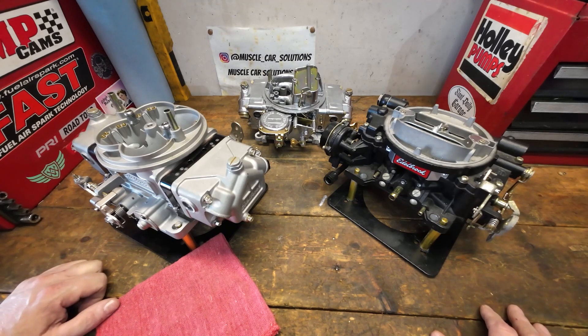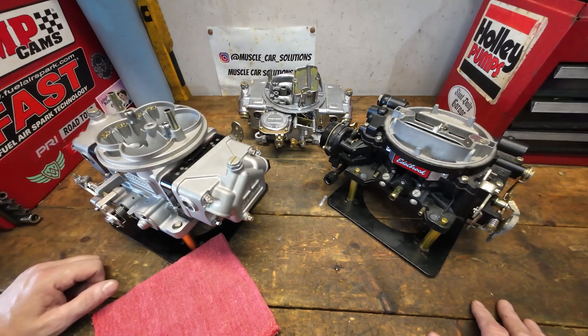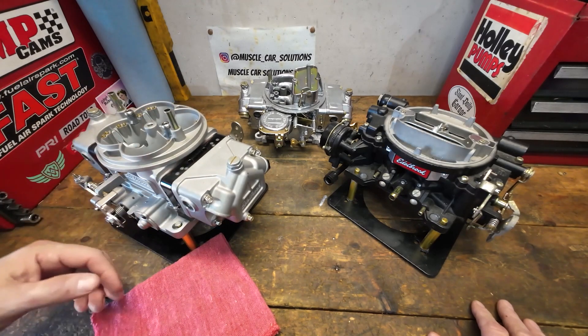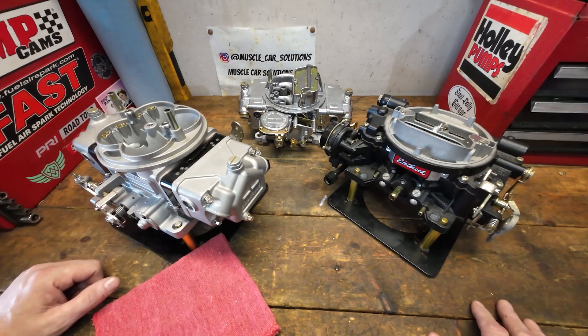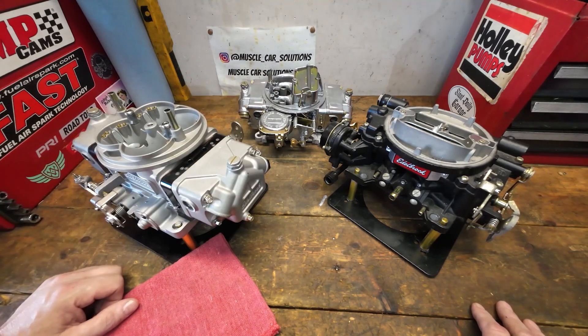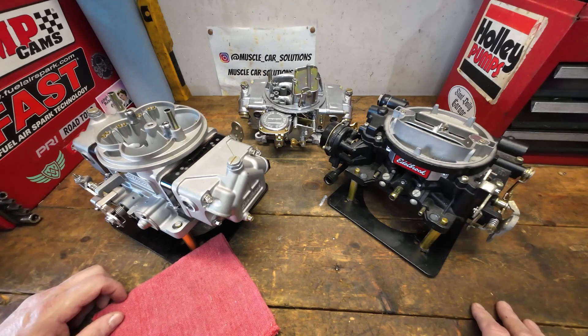Set yourself up for success and avoid those issues. Don't think of these carburetors as great right out of the box — there's no such thing. If you just bolt it on and monkey around with the idle mixture screws, all you're doing is tolerating what it gives you. It may run okay, it may not backfire or dump raw fuel down the intake — or it might — but you're just putting up with it. Tune it. Make the adjustments, but set yourself up properly with the correct ignition, timing, and fuel system, and take small steps rather than big jumps.